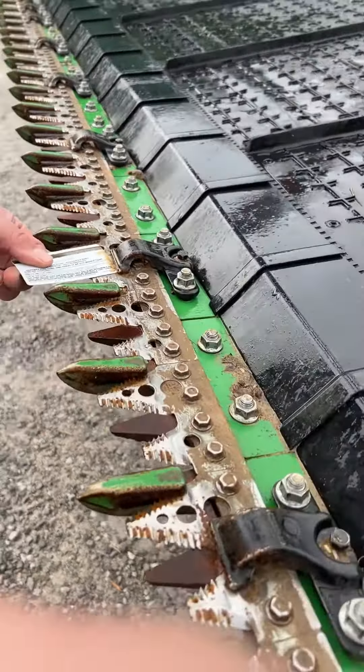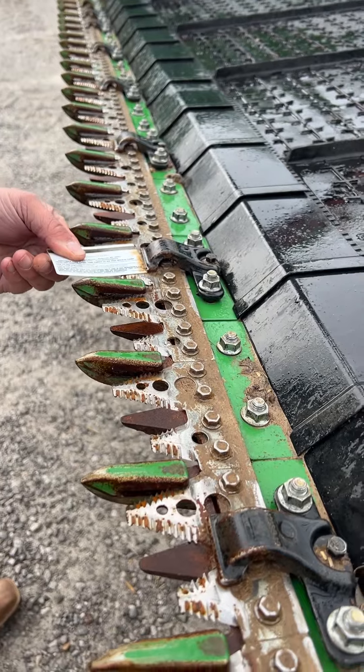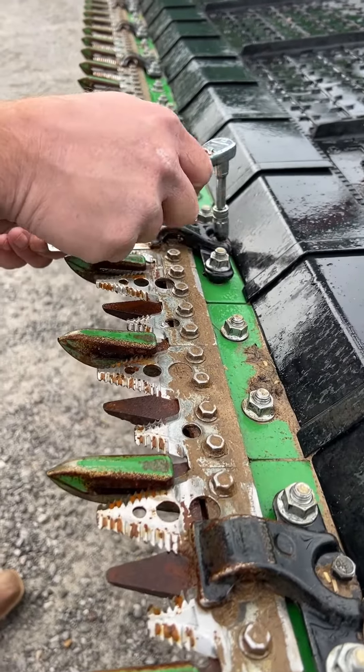We will move down and check the next one. You can see here that we are awful tight here, so we would want to loosen this hold down.